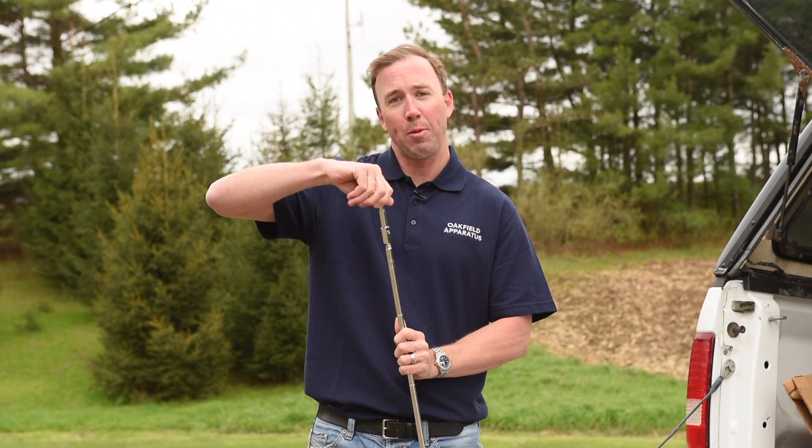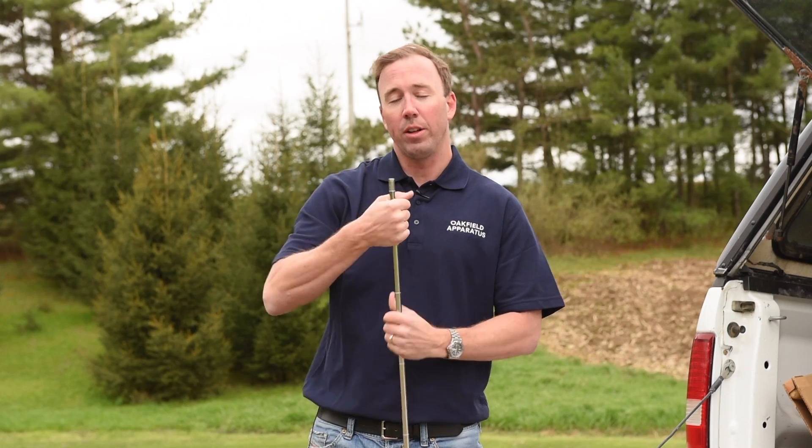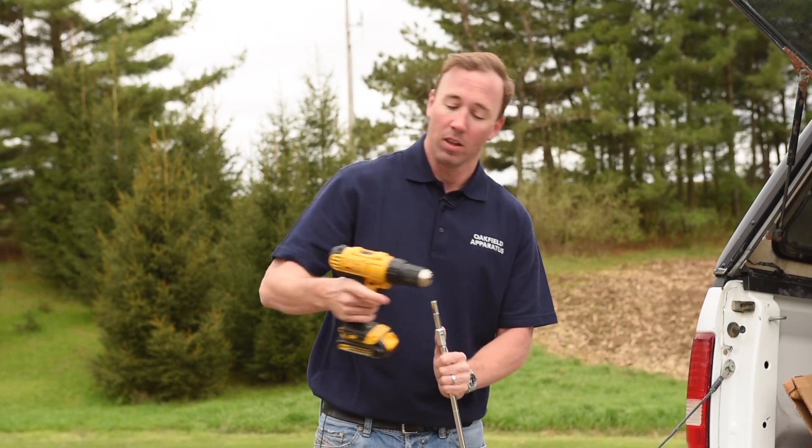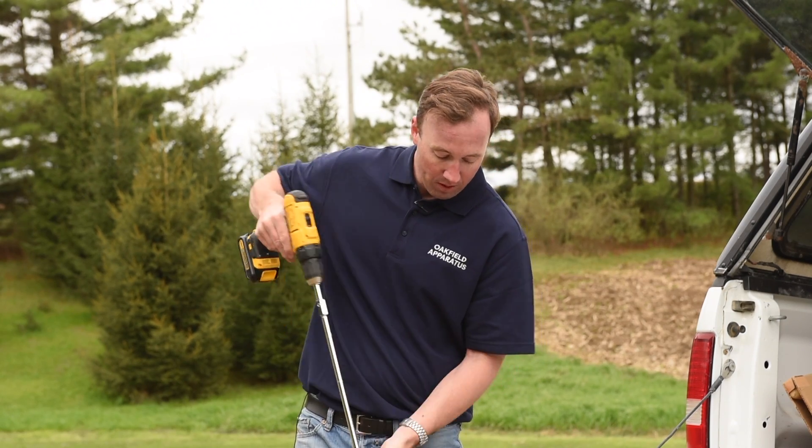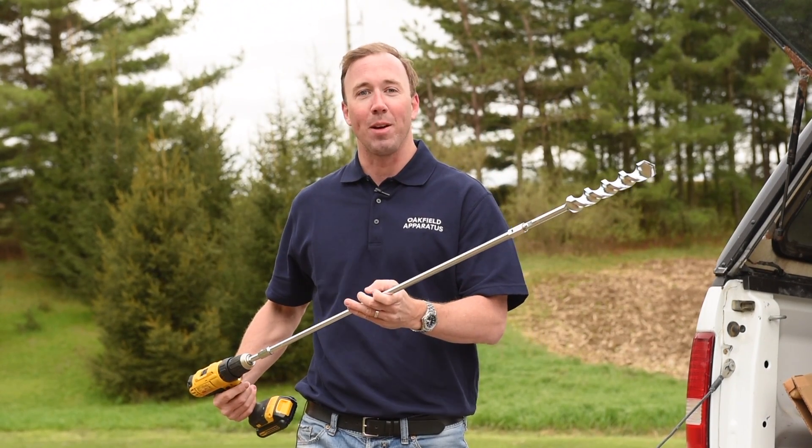Like all Oakfield Apparatus soil probes, these are made of high quality nickel chrome plated steel, made right here in the USA. So if you have a half inch drill or power tool, just hook it right up and you're ready to go. Happy soil sampling!